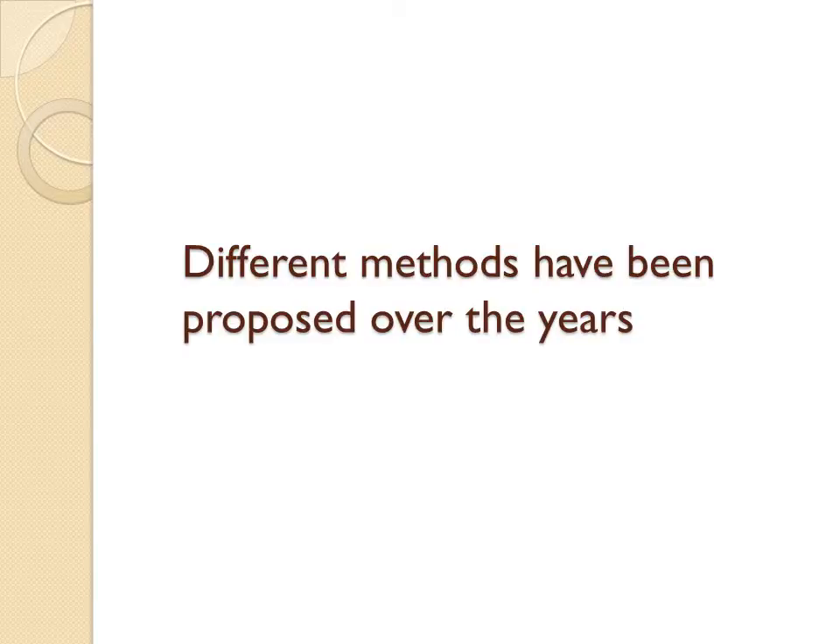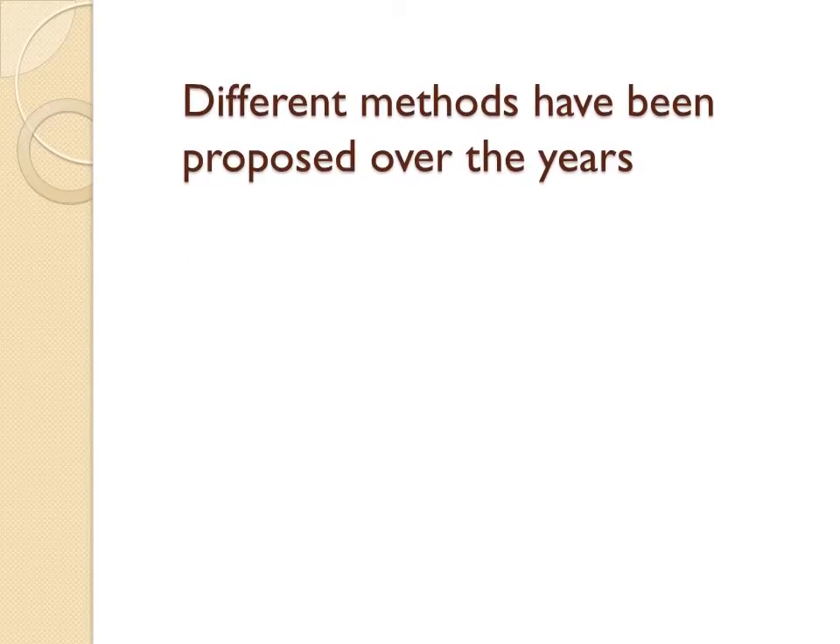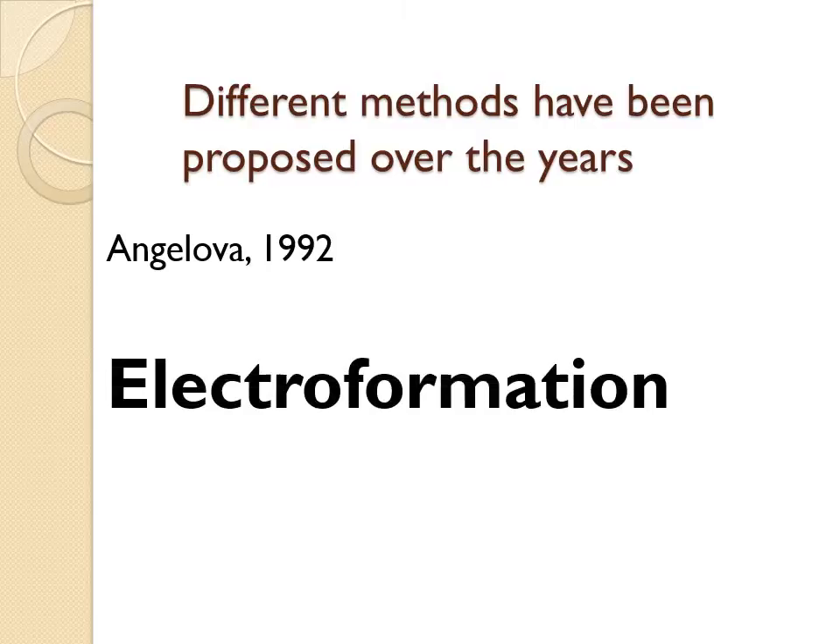Many different methods of creating GUVs have been proposed over the years, each one overcoming a limitation of the previous experimental technique. The first widely used method to prepare GUVs was proposed by Angelova in 1992, and is known as electroformation.